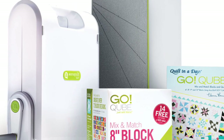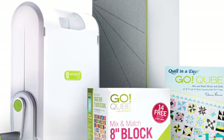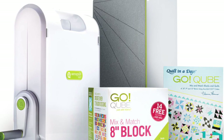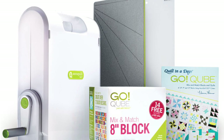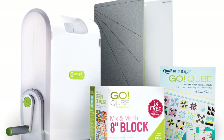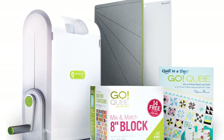With AccuQuilt, you can cut your quilt pieces 90% faster than with a rotary cutter and ruler, 100% more accurately, cutting up to 6 layers at a time. Quilters with wrist or shoulder issues can easily use this system. Whether you are cutting one piece or a thousand, each one will come out exactly the same size.